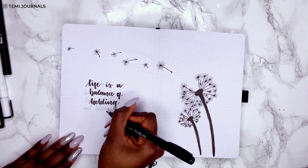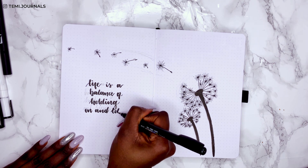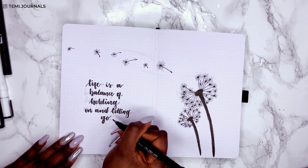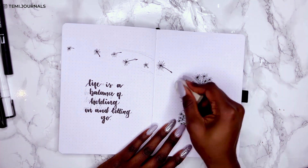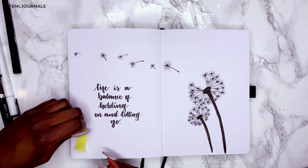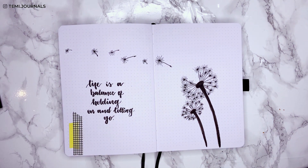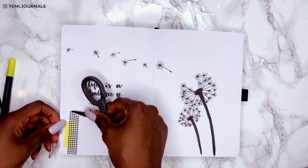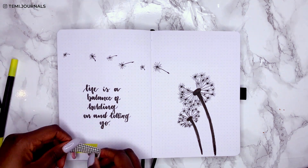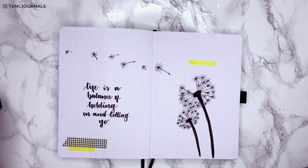For the quote I've gone with 'Life is a balance of holding on and letting go' — it's perfect for this theme, and also a good reminder for myself since I can be a bit of a holdout. To complete the cover page I'm bringing in yellow with a bright yellow washi tape, which pairs perfectly with the grid washi. I'm finishing off with the April title in brush lettering on the yellow background.